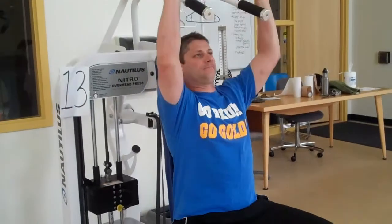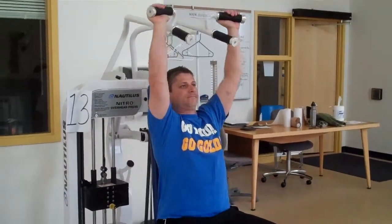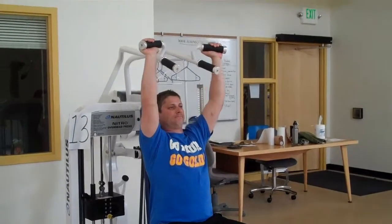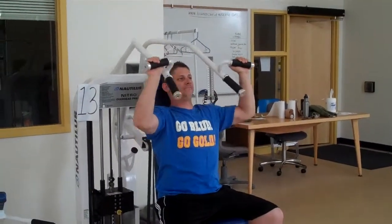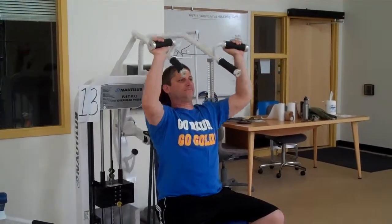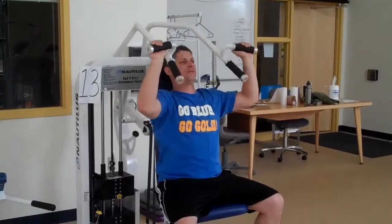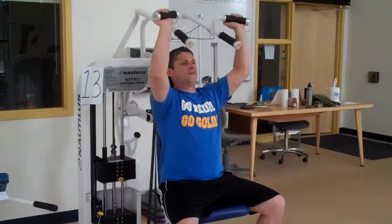He grabs a hold of the handles and just pushes up straight and brings it down, making sure he doesn't lock his elbows as he goes all the way up. If it hurts the shoulders or elbows, he doesn't need to drop his elbows so low — he can come down just so his elbows are even with his shoulders.